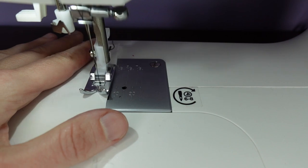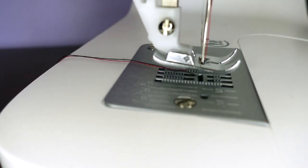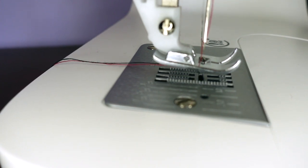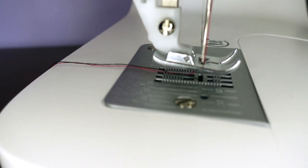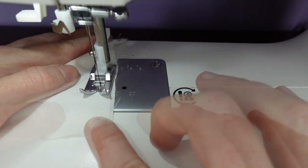Do not tug on the fabric or try to pull it through — the machine can do that on its own with the feed dog. These little teeth underneath the needle are what feed the fabric through, so there's no need to push or pull on the fabric. Just guide it and keep it in line with your chosen marker.